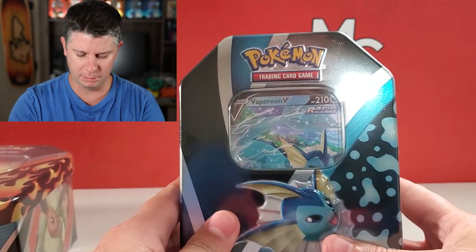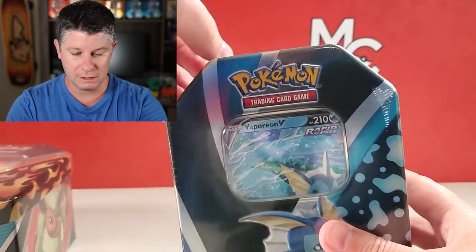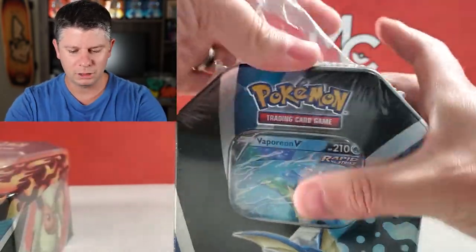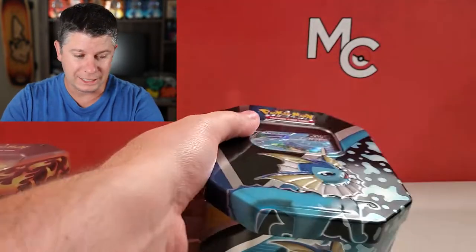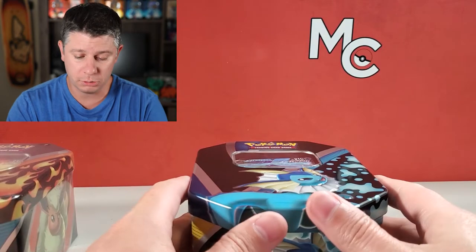I don't know if we're gonna open them all up — we'll see what we can do today. But I wanted to start specifically with the Vaporeon because out of the three, Vaporeon was always my favorite of the Eeveelutions of the original Kanto Eeveelutions. I really think that was just because I really liked the Jungle Vaporeon card — that was always my favorite. I didn't have all of them back in the day; I had Vaporeon and it was always one of my favorites.